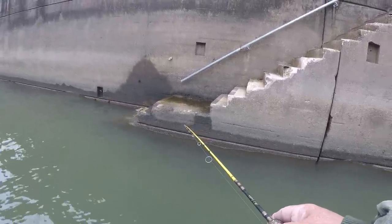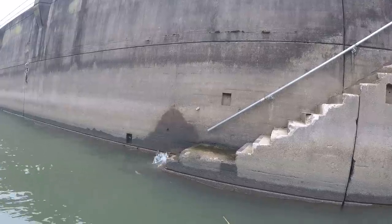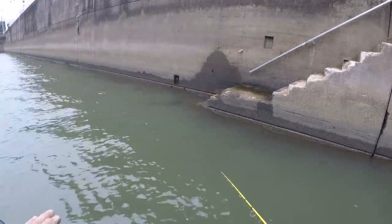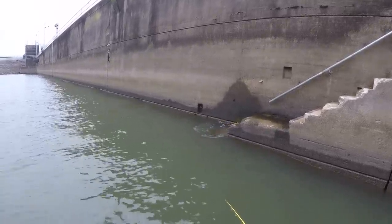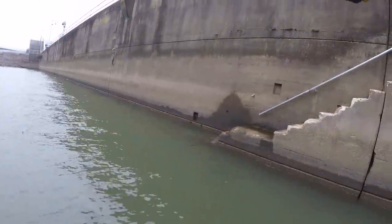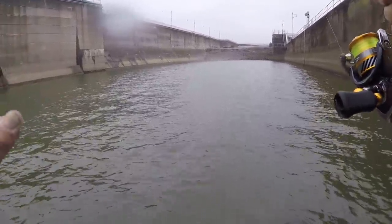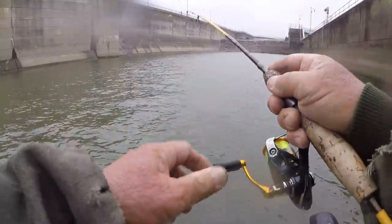There's a fish easing off. He turned it loose. Let's see if he'll grab it again. Yep, he got it again. Let's give him just a little bit, folks. There he is. Oh my, my, my. What have we got? But any time you use nightcrawlers in the winter, there's no telling as to what will happen. No telling.